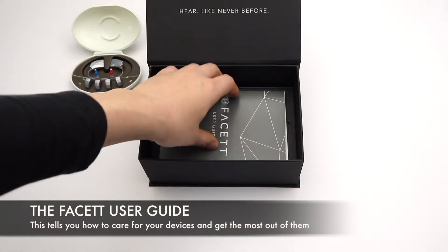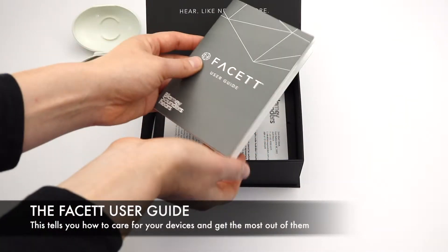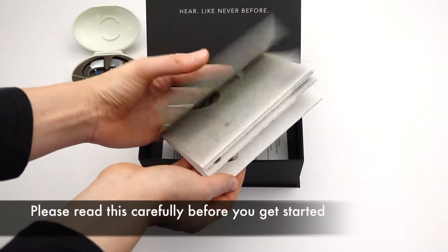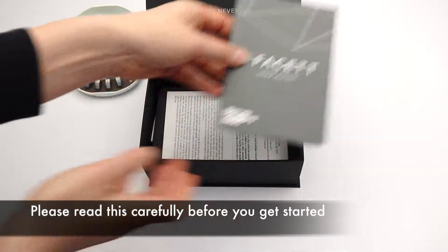The Fasset user guide. This tells you how to care for your devices and get the most out of them. Please read this carefully before you get started.